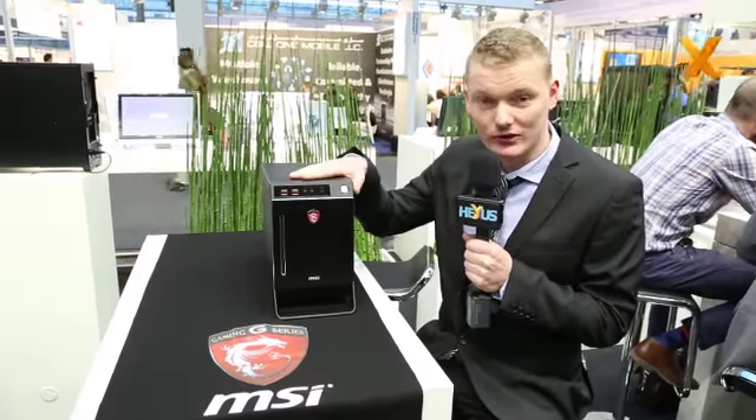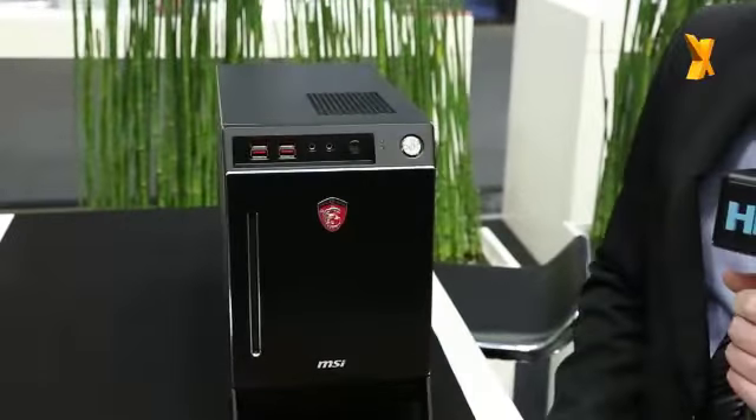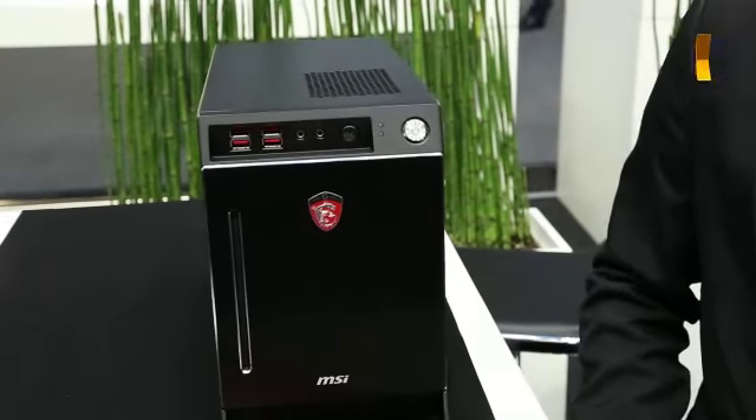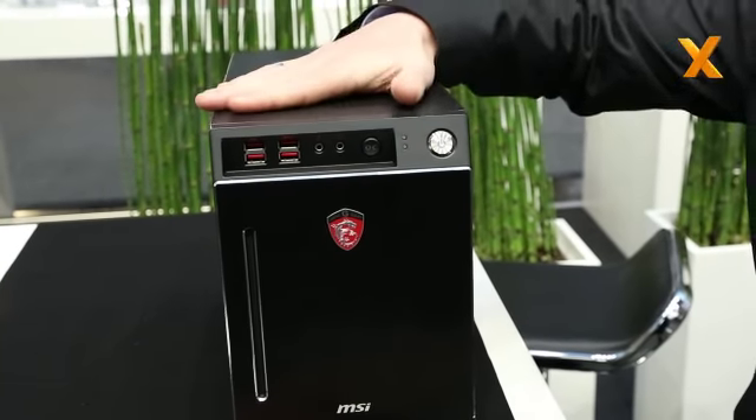Hi, this is Joran from MSI. We're here at CeBIT 2014 and I'm introducing you to the MSI Nightblade. This is our brand new gaming barebone PC, launched just a few days ago, and we'll be having a look at it.